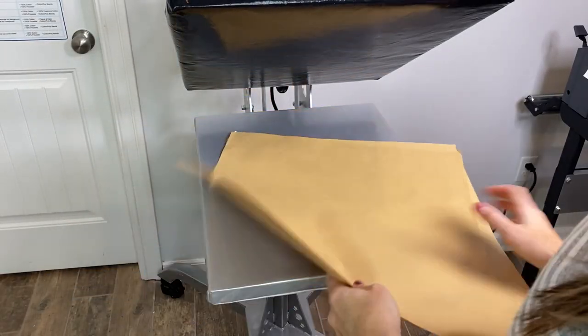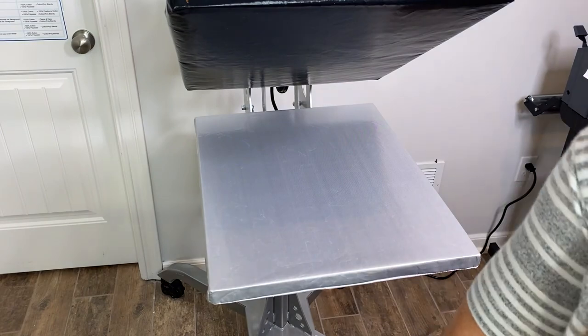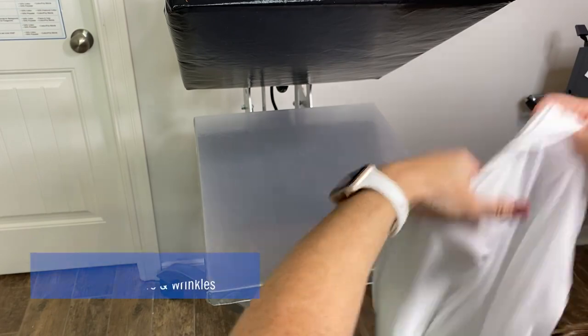Okay guys, we are ready to apply. I'm going to just thread this shirt.